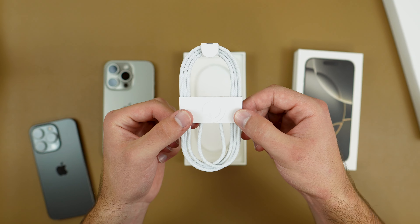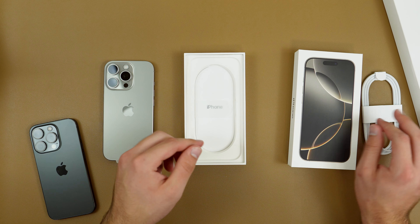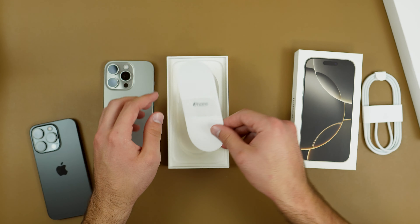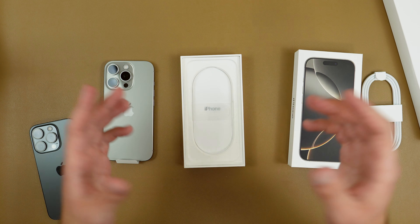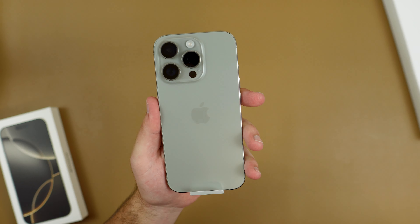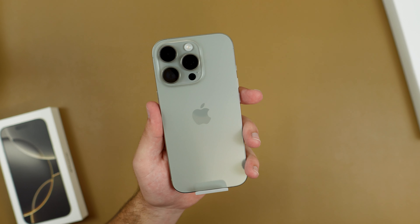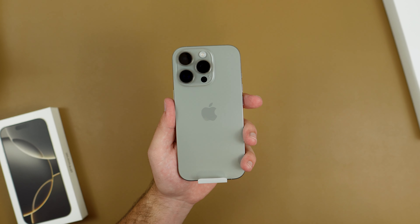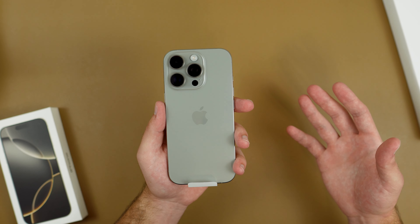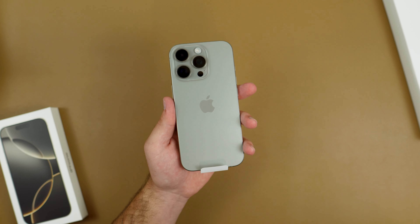Inside it's even more minimal now — no Apple stickers, nothing. We only get a USB-C to C charging cable, which is braided just like last year, and a pamphlet with nothing in it. Since I'm in the US, we don't get a SIM injection tool either because this device does not have a SIM card. The 16 Pro has stayed the same price at $999, and the Pro Max goes for $1,199. It only starts with 128GB of storage, which is kind of annoying, so I paid a little more to get the 256GB.